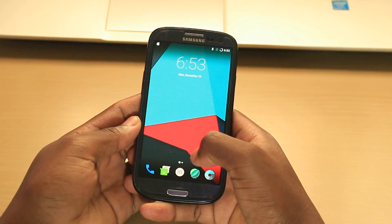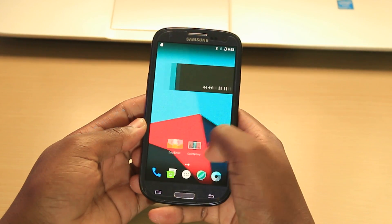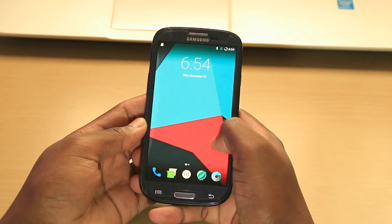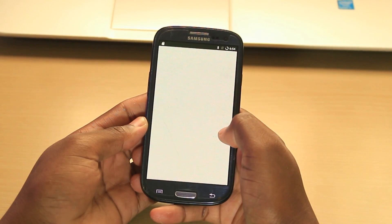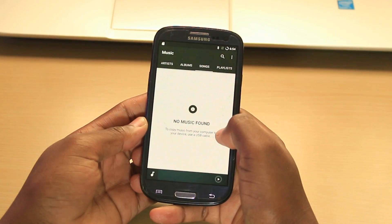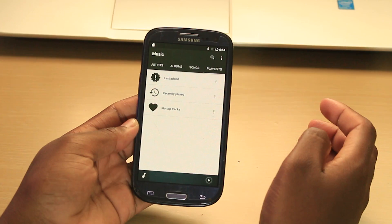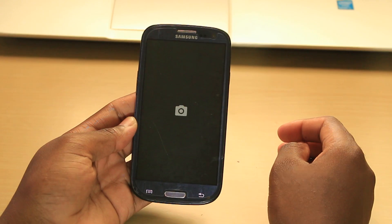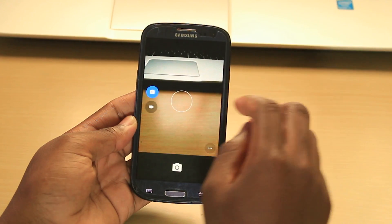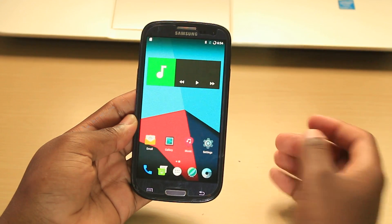The custom ROM I'll be showing you how to install is an update of that previous one, and most of the features that were not working there are now working here, such as the camera — as you can see, it is now working — something that the previous custom ROM was not working.